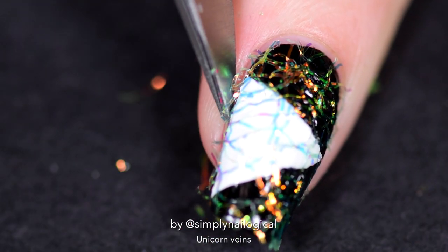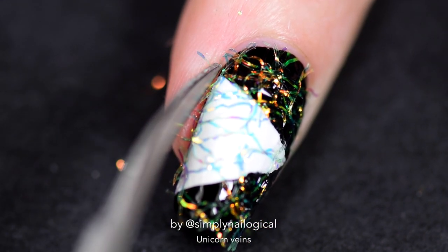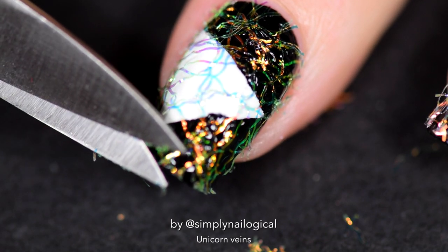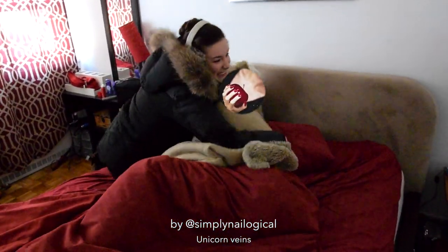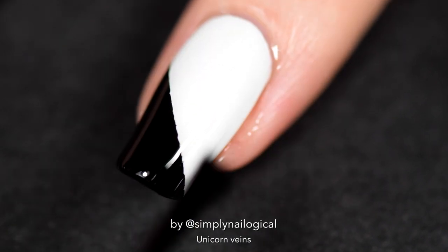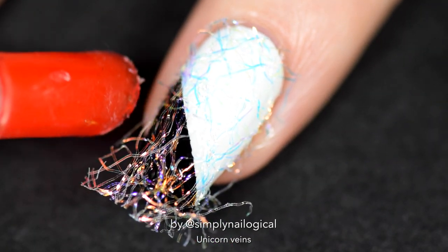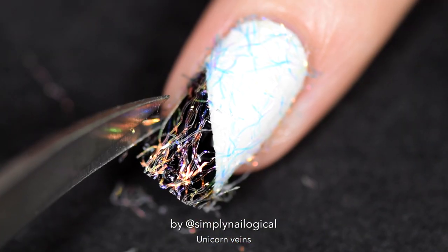I still needed to do some chopping around the sides. I was honestly terrified of accidentally stabbing myself with the scissors. Let's do it again on the other nail. I did the black-and-white underneath so I could see what unicorn veins looked like over both black and white. Over white they look kind of boring — a little girly, definitely not badass.